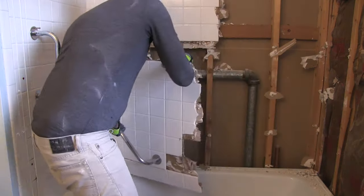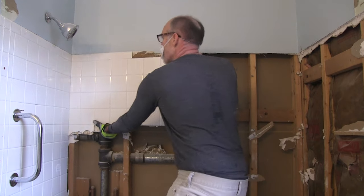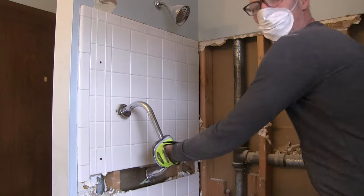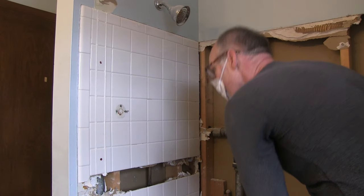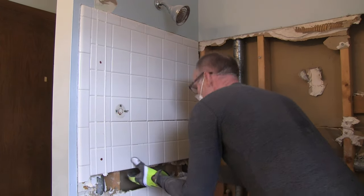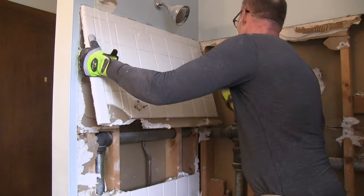Here we go! Try to pull it back and forth — there we go! You don't want to be in a hurry. You just want to jiggle and rock the sheet of tile until it eventually comes off. You want to take your time and be cautious. You don't want to bleed out during this project.